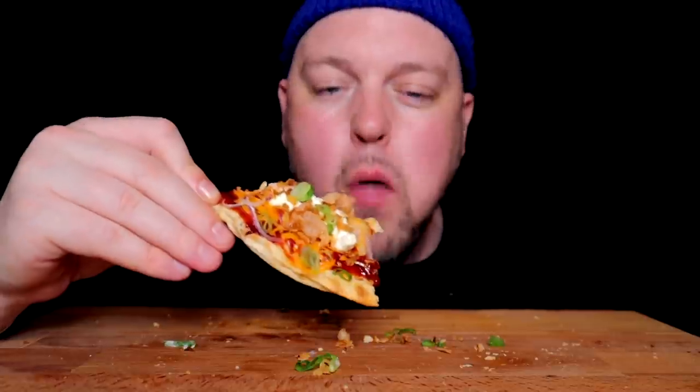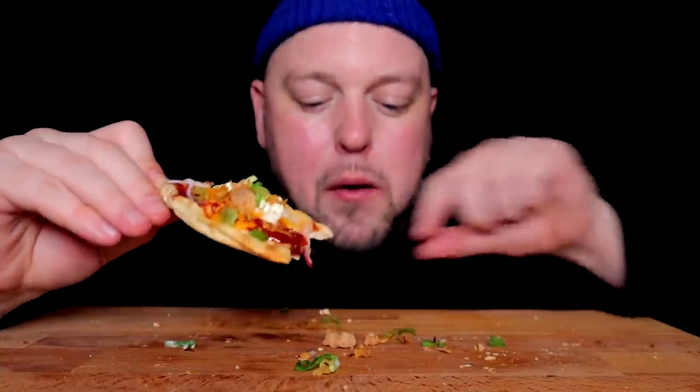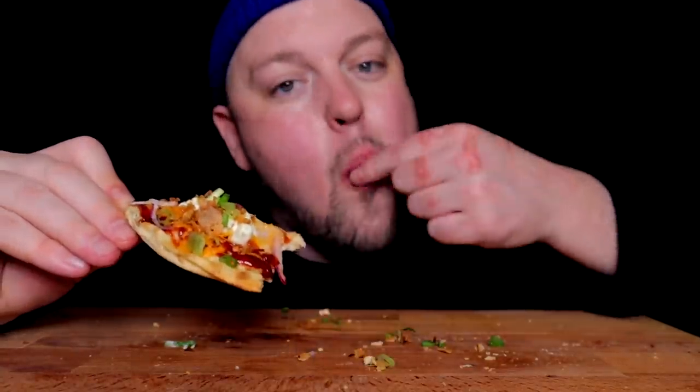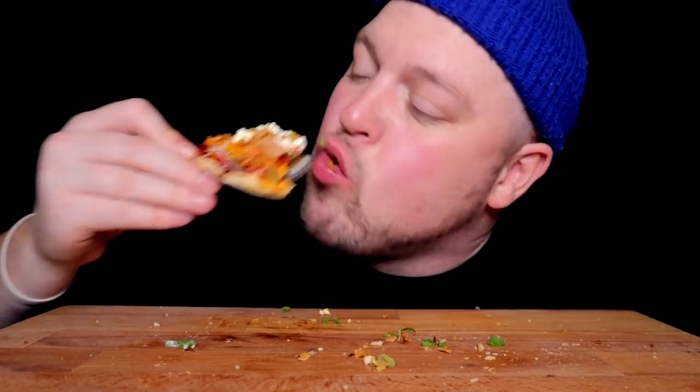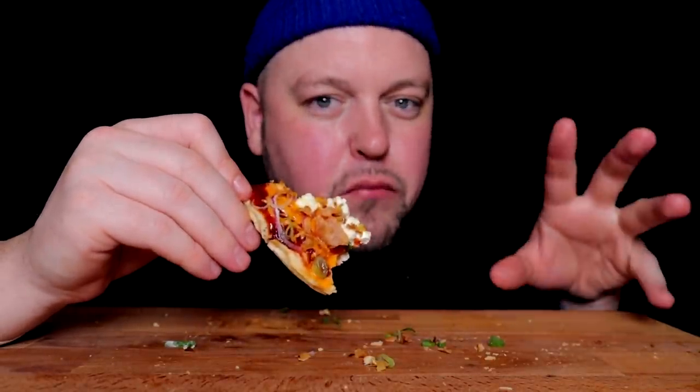Chaotic, hectic, but getting to know people very deeply. Deep drunk chats. Making friends. Anybody who's working the restaurant in this capacity, you know what I'm talking about.